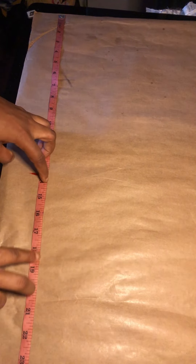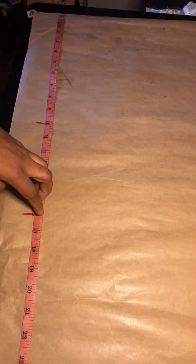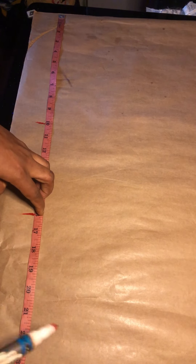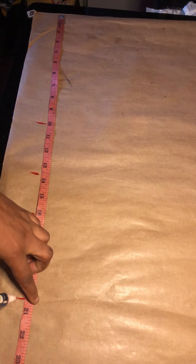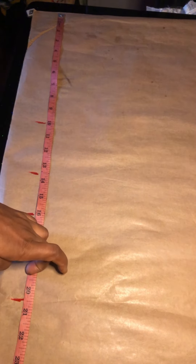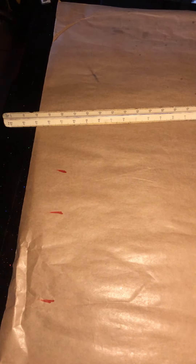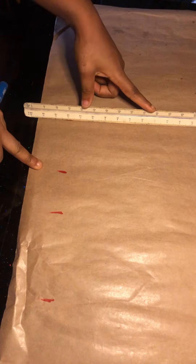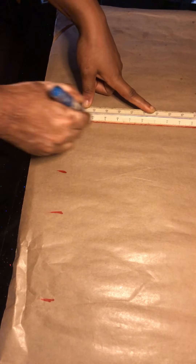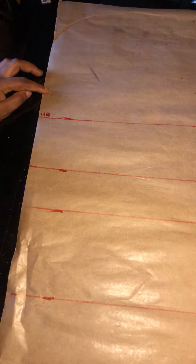We'll take our basic bodice measurements. From my shoulder to my bust is 10 inches, shoulder to underbust is 13 and a half inches, half length shoulder to half length is 16 inches. We'll also be adding — we added four and a half — which is 20 and a half for my back length. We'll go ahead now to rule the lines vertically.